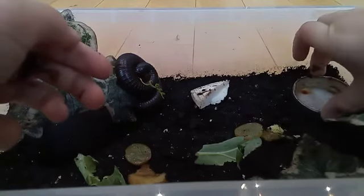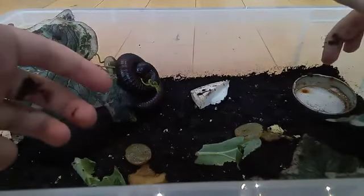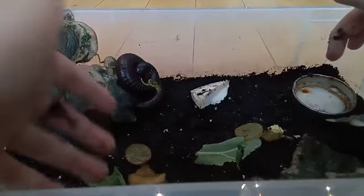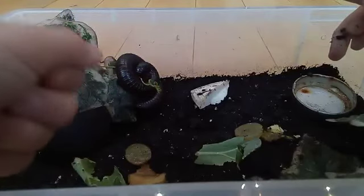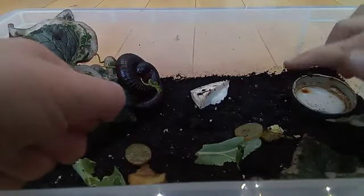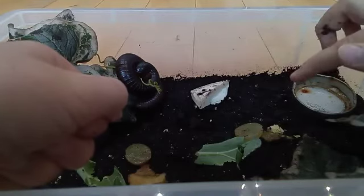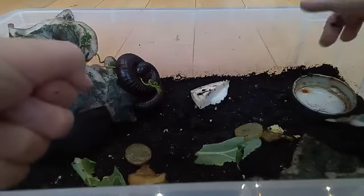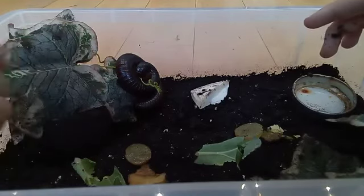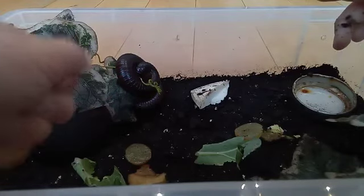One thing to watch out for: once or twice I've found flies in her enclosure. They're not really a problem, they're just attracted by the food. You'll want to change the food out regularly so it doesn't attract flies, or just get pest tape from the stores.